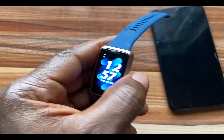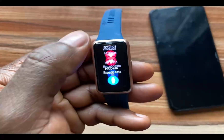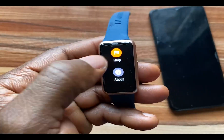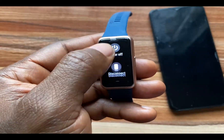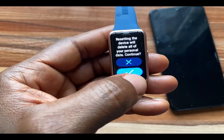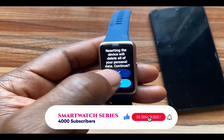To reset the Huawei Band 7 from the device, simply go to the Settings app and scroll down to where it says System and Updates, then scroll down and you should see where it says Reset. Tap on this, then tap on the check mark and this will reset the Huawei Band 7.